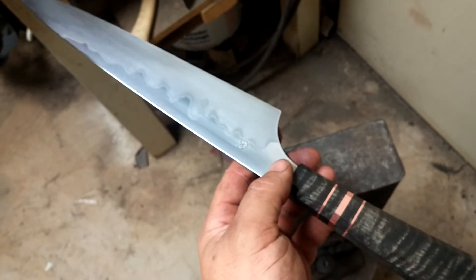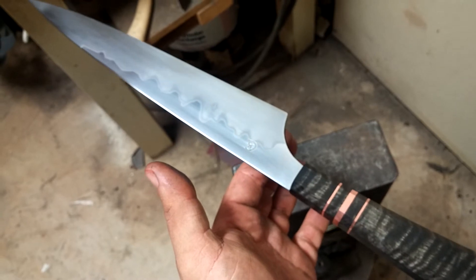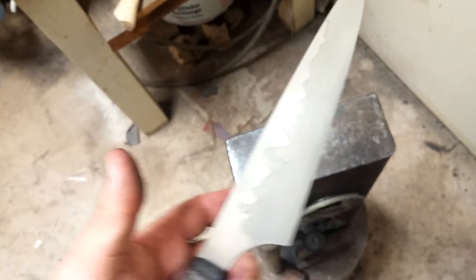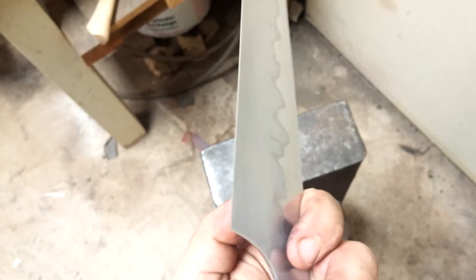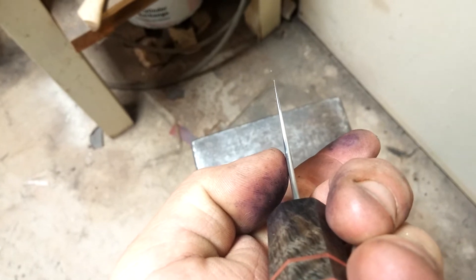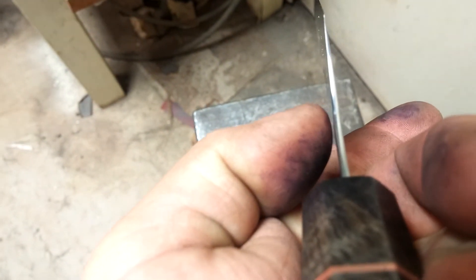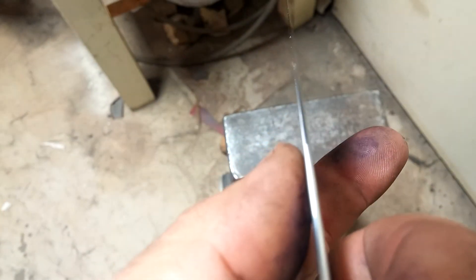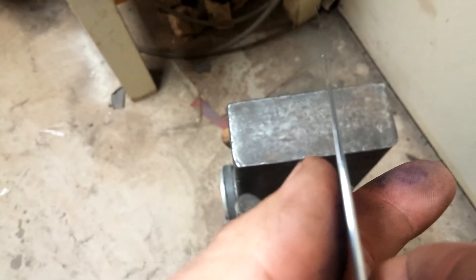It feels a lot more substantial. A lot of my knives are very lightweight, and I actually made this blade a little bit thicker. You can see the foil there, and the edge doesn't actually stop where you see it stop — it continues on down. There's a slight curve in it.